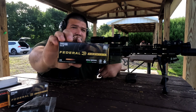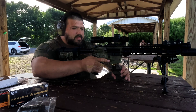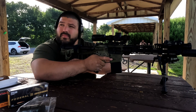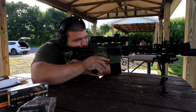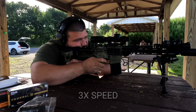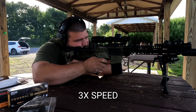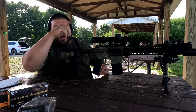Next up for the 69 grain loads are the Federal Premium 69 grain Sierra Match King. Yeah, it's almost too damn expensive to be messing up. I pulled that last one low — I should have known better because the mirage was starting to pick up.